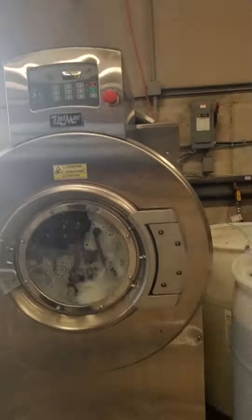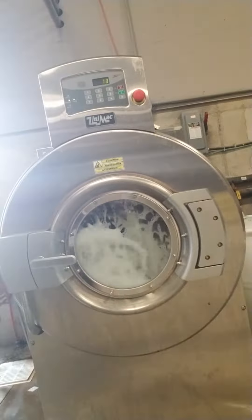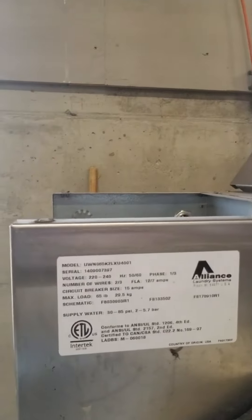Good afternoon. We're here with a UWN-065. I'll show you what this washer looks like. And we're getting an ED-03 error code.